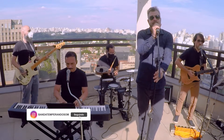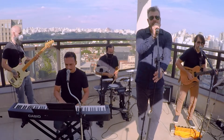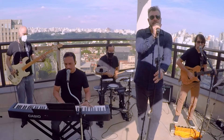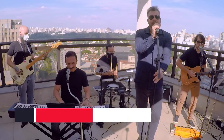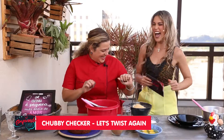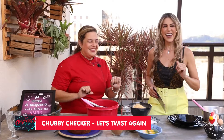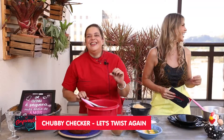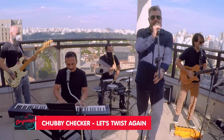Come on, let's twist again like we did last summer. Come on, let's twist again like we did last year. Do you remember when things were really happening? Come on, let's twist again — twisting time is here!